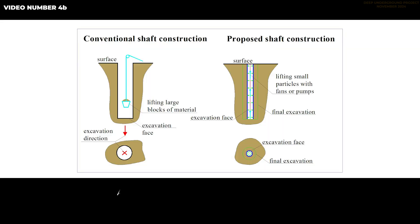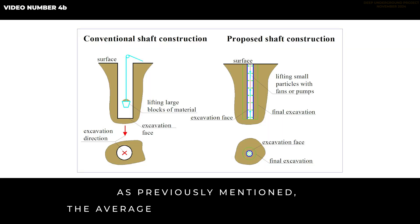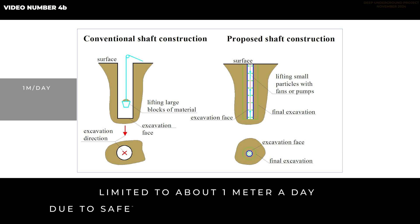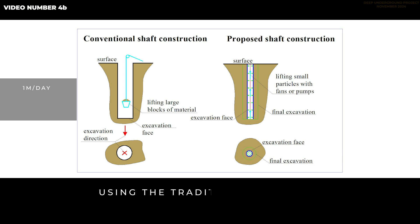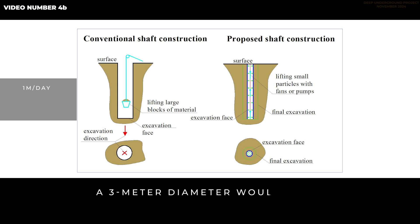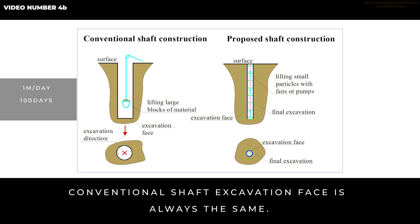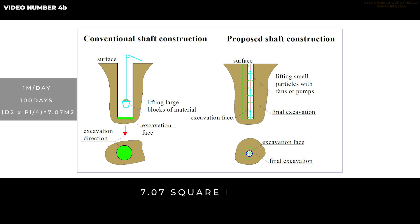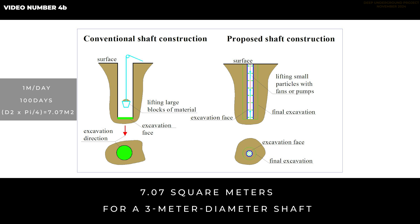Let's explore the possibilities of a different approach. As previously mentioned, the average daily advance of a shaft is limited to about 1 meter due to safety and transportation concerns. Using the traditional method, a 100-meter deep shaft with a 3-meter diameter would take approximately 100 days to excavate. Conventional shaft excavation face is always the same — it's the circular shape of the shaft.